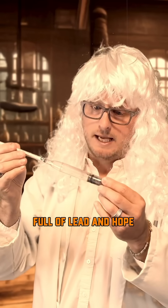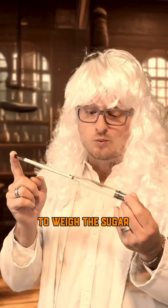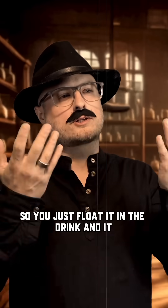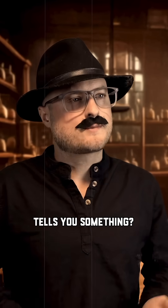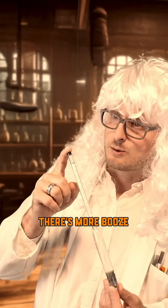So I made this glass tube full of lead and hope, and I want to float it in alcohol. Why? To weigh the sugar. Well, that doesn't make sense. It sure doesn't. So you just float it in the drink and it tells you something? Exactly. If it floats higher, there's more sugar. If it floats lower, there's more booze.